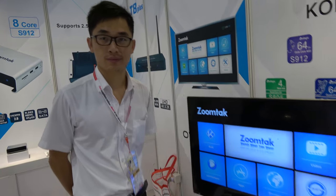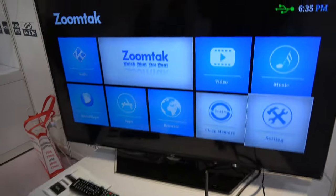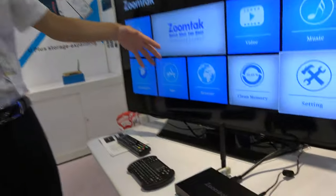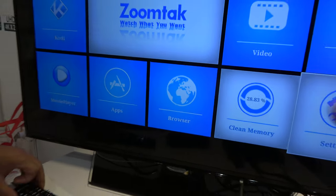We're here at ZoomTek. This is the Vplus right here, and you have a special new UI for it? Yes, this is the latest UI. Only ZoomTek has this one. So this UI, what's special about it? Can you show it around?